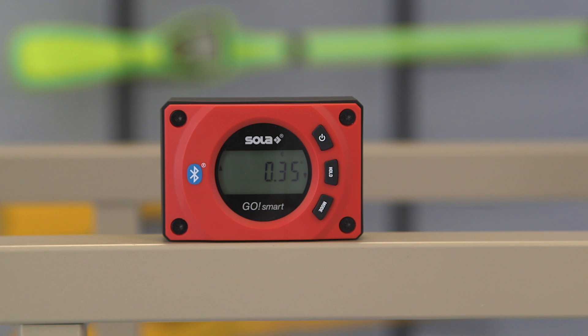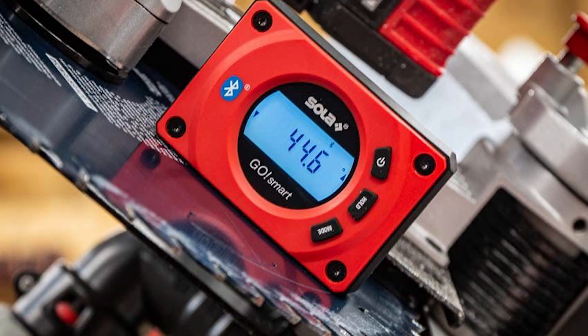Thanks to its small size and magnetic edge, another cool application of GoSmart is to use it for setting precise saw blade angles.